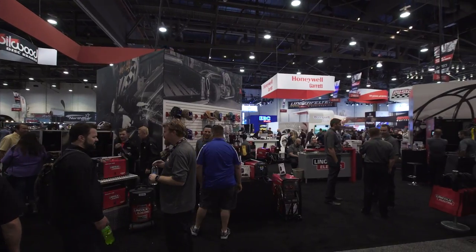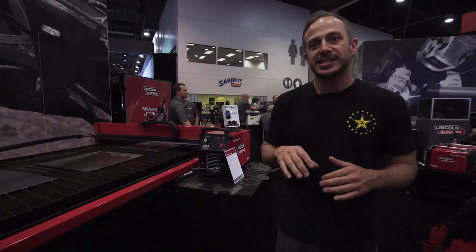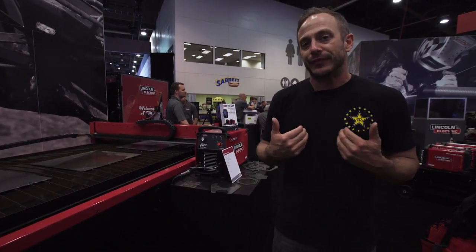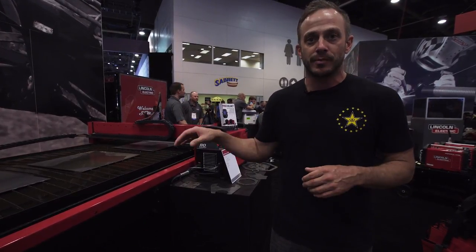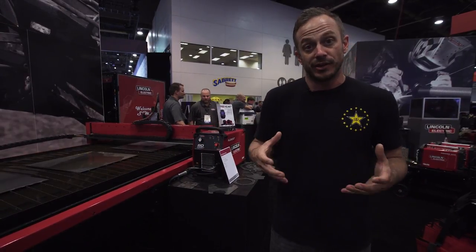Hey, how's it going? 2017 SEMA. We're here in the Lincoln Electric booth. They brought their brand new 2018 4000 series with them and it has some new improvements on it that I definitely want to check out, because it made it even easier for the average guy to pick up one of these and use it.